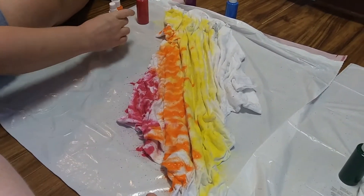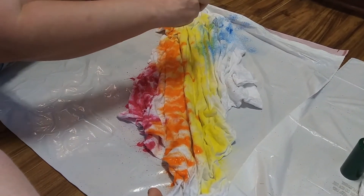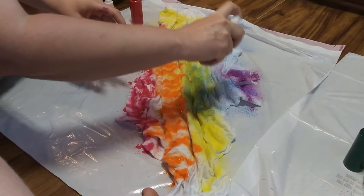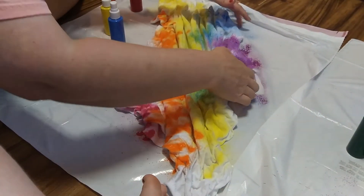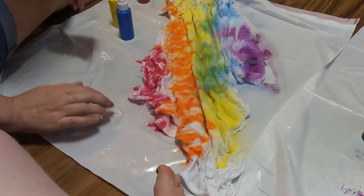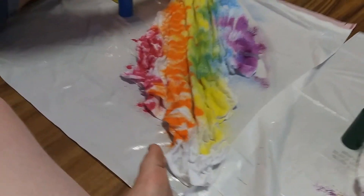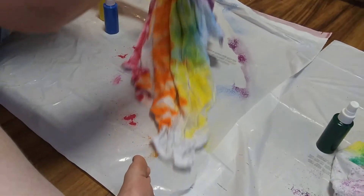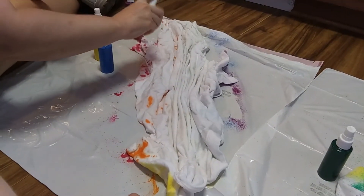I'm going to go with a blue for a little bit of a rainbow look. The blue mixes with the green. And then on the tip I'll do some purple. I'm going to attempt to turn mine over — I better wait so nothing smears. I'll do it like this so I can go ahead and do both sides at once, and that way it'll all dry at once.